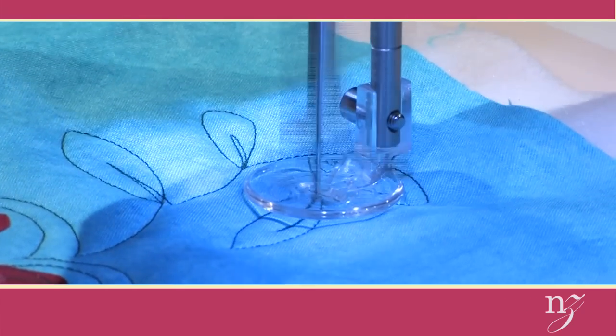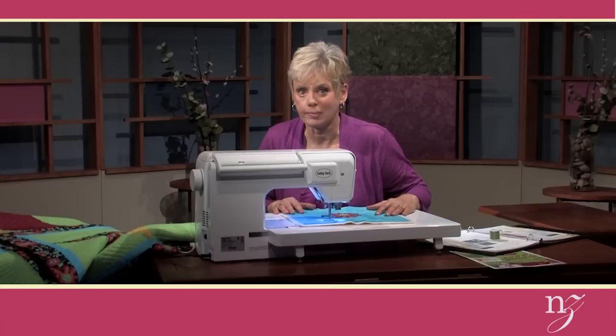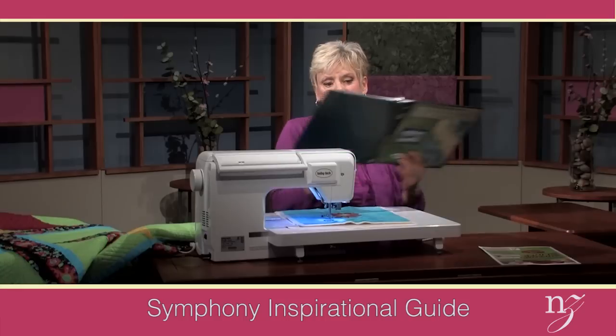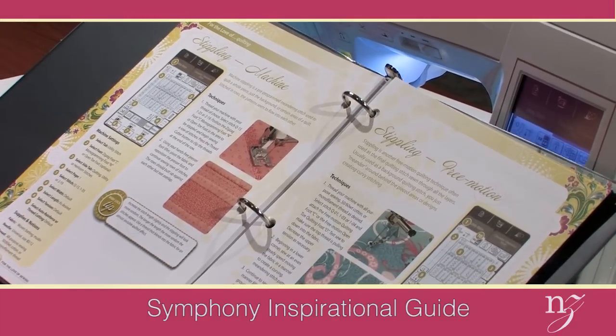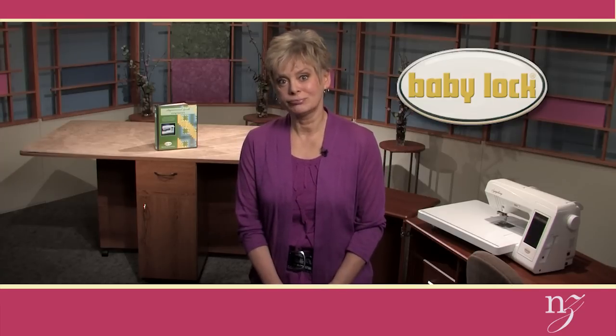It's really a lot easier than you may anticipate until you try it. Now you have the five steps to success — but keep in mind, with your inspirational guide you'll have many other options. The stippling setup is on page 86 and 87, and you'll get many more guidelines when working with your Baby Lock Symphony. Baby Lock Symphony is the first step to success when quilting and sewing. To learn more about the featured products, visit a participating Baby Lock retailer and ask about the specials from this video. Tell them Nancy sent you.